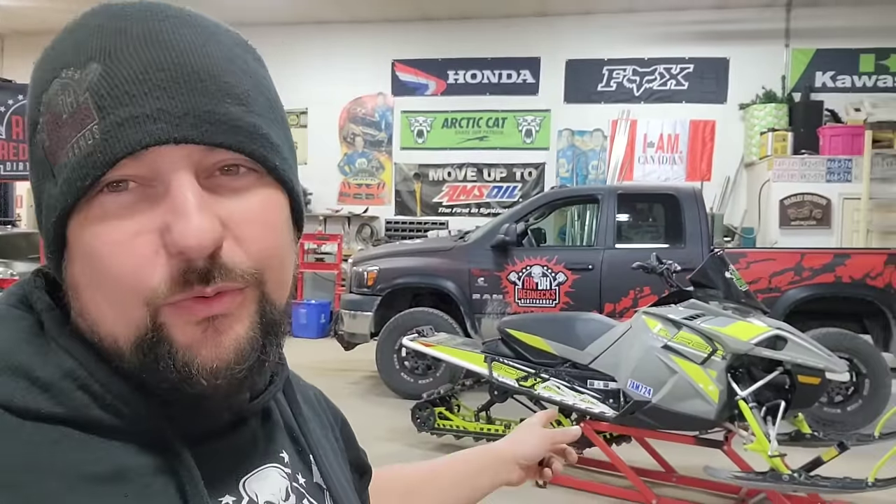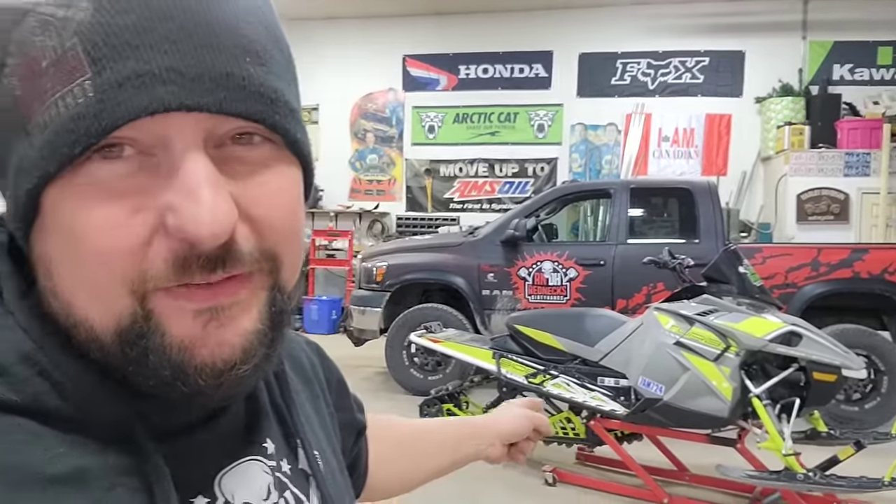Welcome back to Rednecks Dirty Hands. I'm Pete and today we're back in the shop. We got a few projects on the go. That's a new one I just picked up — a 2017 Sidewinder, 153 inch, big old paddle track.